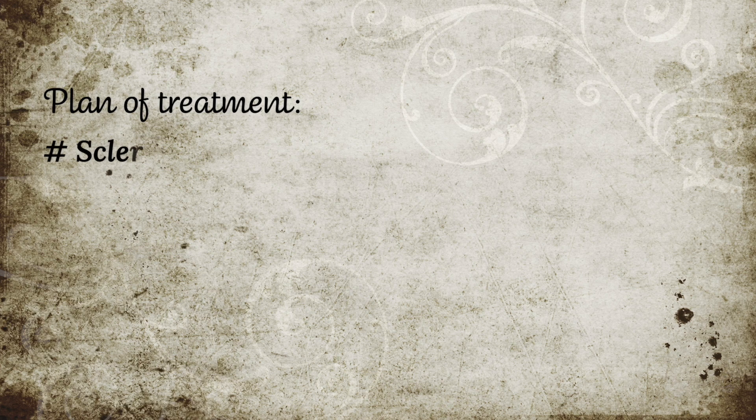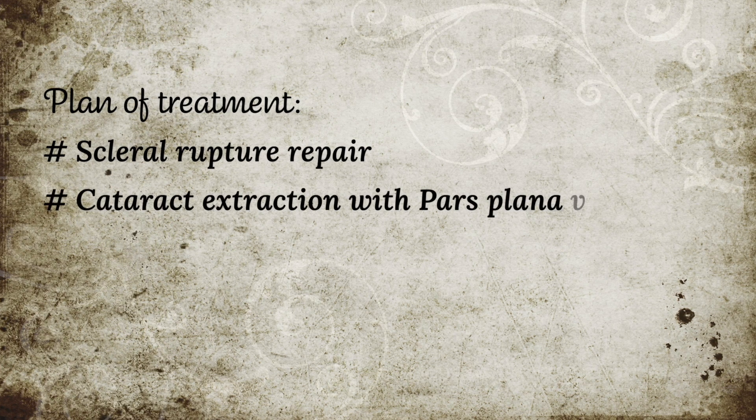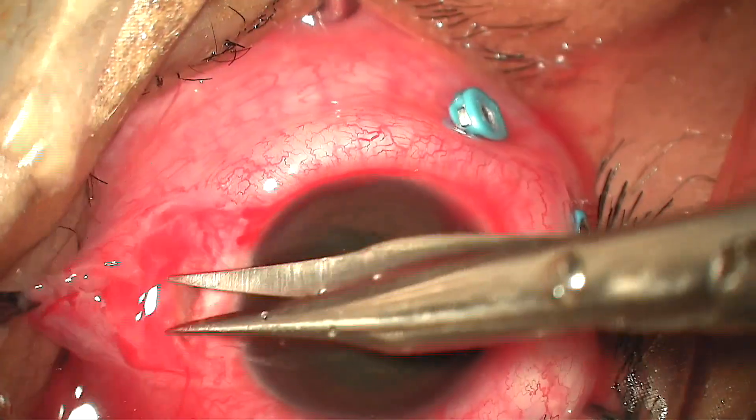Our treatment plan was to do a scleral rupture repair with cataract extraction and pars plana vitrectomy.